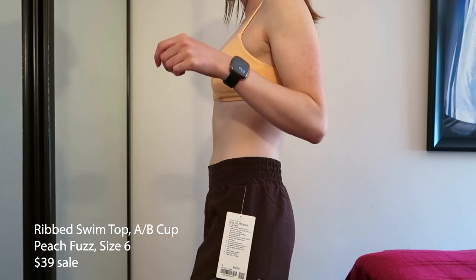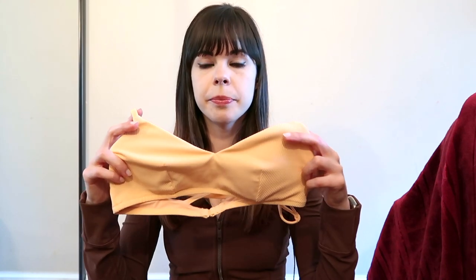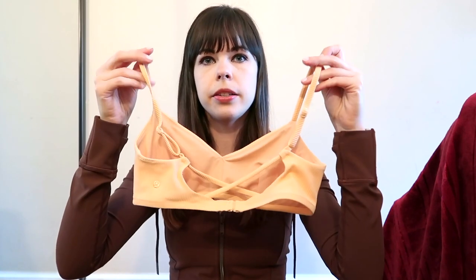I actually got this to wear as a bra because I only wear sports bras and bralettes — I hate wired bras. This has a very flattering neckline; I love the sweetheart neckline on this. I will also wear this to the beach, but I didn't get the bottoms because I didn't want to spend 80 dollars for just a bikini bottom. I have two older bikini bottoms that I always mix and match with my tops. I really like this — it's ripped. I got it in a size 6. It fits really well and has a little strappy detail in the back. I got this on sale for 39 dollars before it sold out.